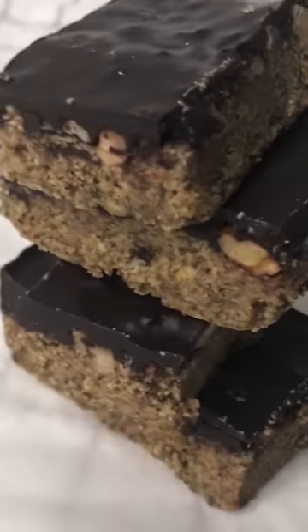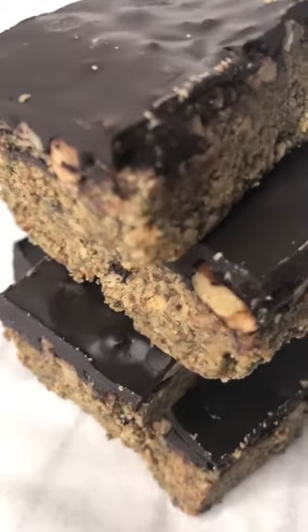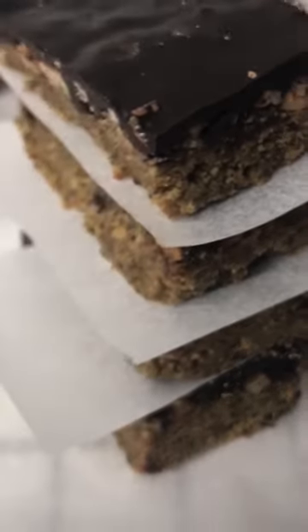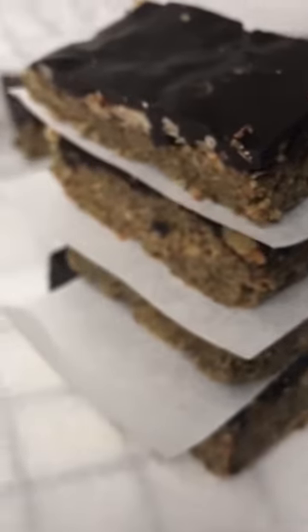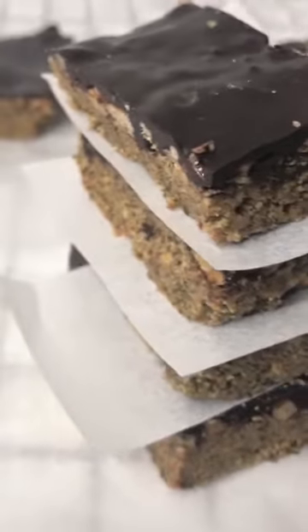As you've seen, these chocolate pumpkin bars are easy to make and can be enjoyed as a low-calorie snack through the week. They're also great because they are high in protein and low in carbohydrates, especially low in sugar.